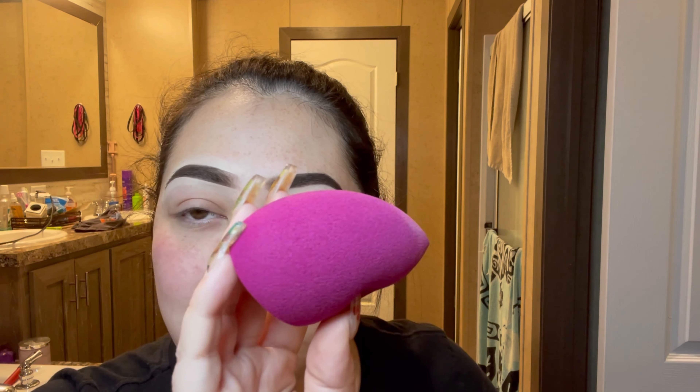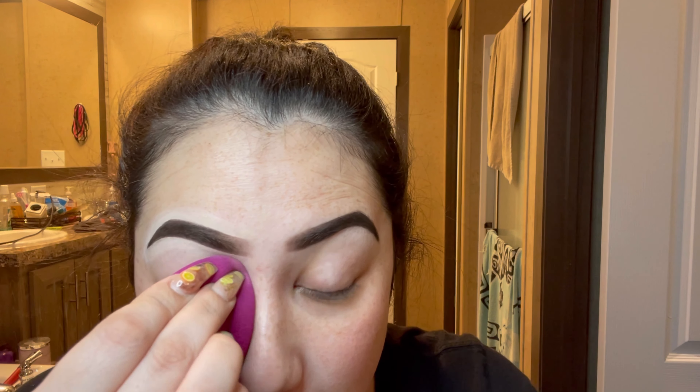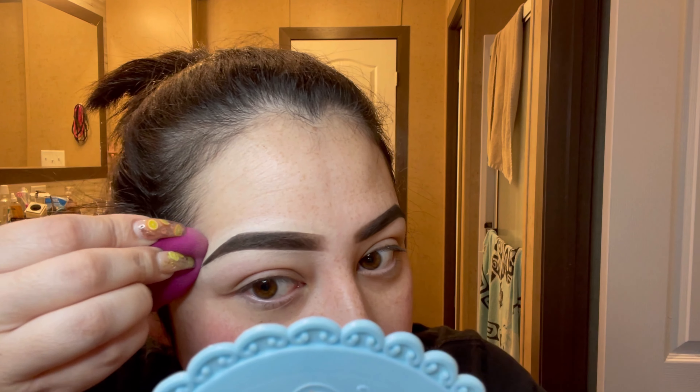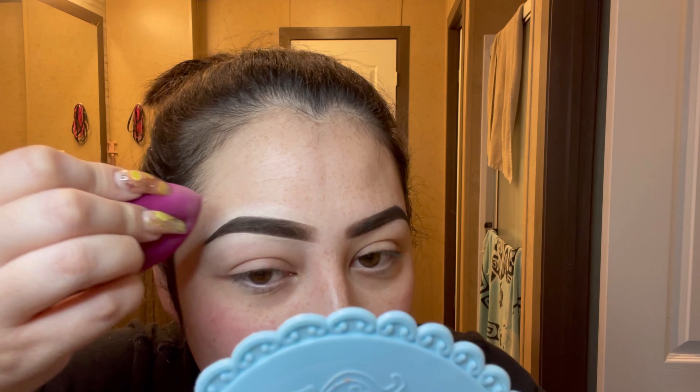Next I'm going to take my ELF Total Face Sponge and just blend out the edges of my concealer — dabbing and pulling down, dabbing and pulling down, and then dabbing and going along the brow line.